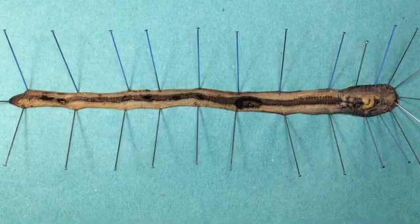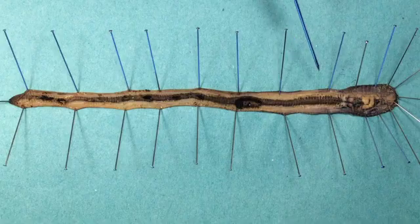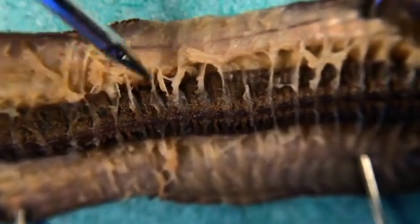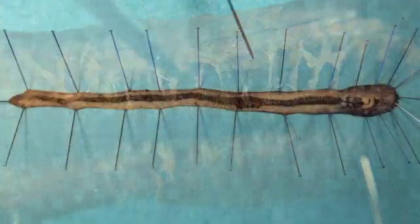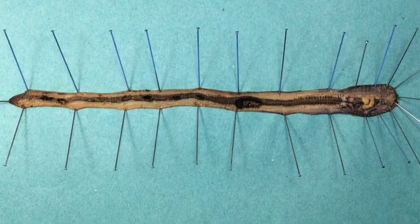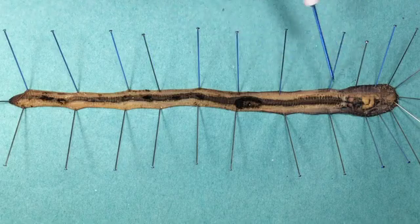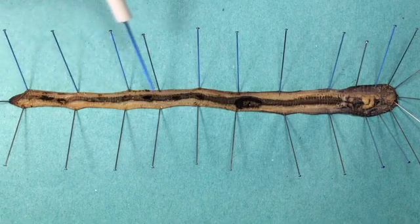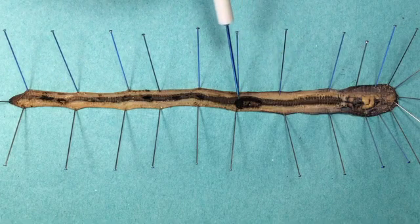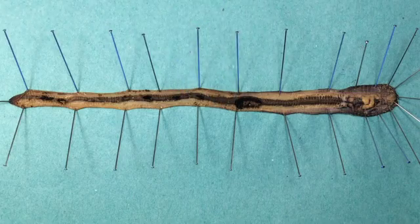So what can we see? Starting with the coelom, which is the space between the body wall and the gut. This is normally filled with coelomic fluid, and this space is important because it allows the body wall and the gut to move independently. It also acts as a hydrostatic skeleton so that the worm can push through the soil. Moving on to the digestive system — this is really obvious: it's this blacky-brown tube running the whole length of the worm, because worms eat humus and it's still there inside the digestive tract.